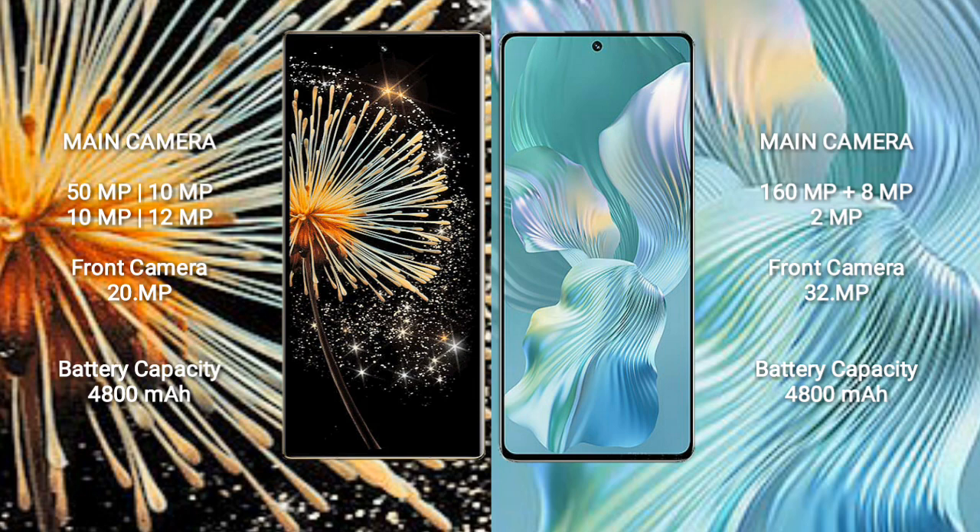Xiaomi Mix Fold 3 has a 4,800mAh battery with 67W fast charging support. Honor 80 Pro Float also has a 4,800mAh battery with 66W fast charging support.